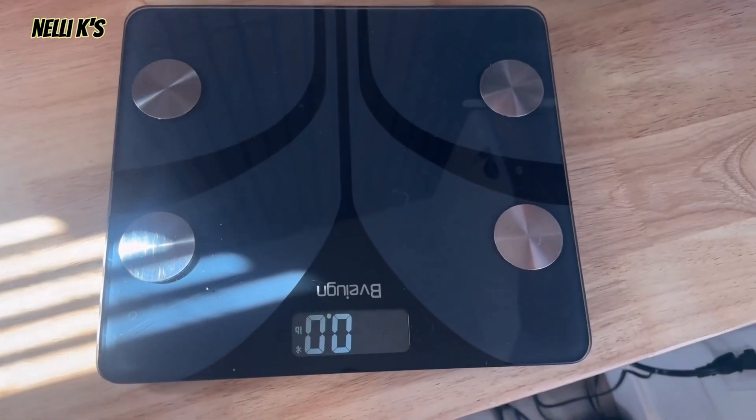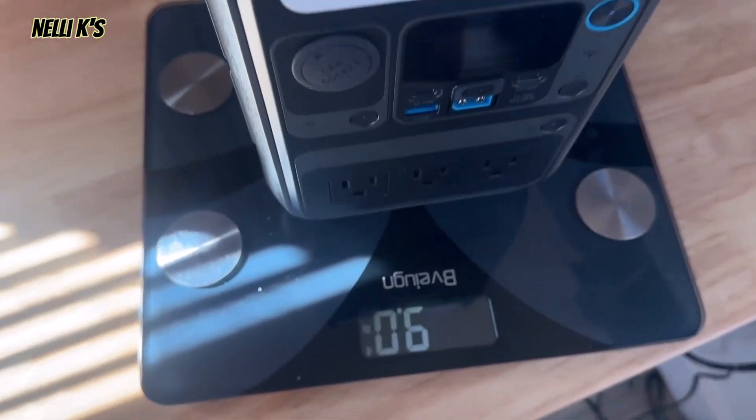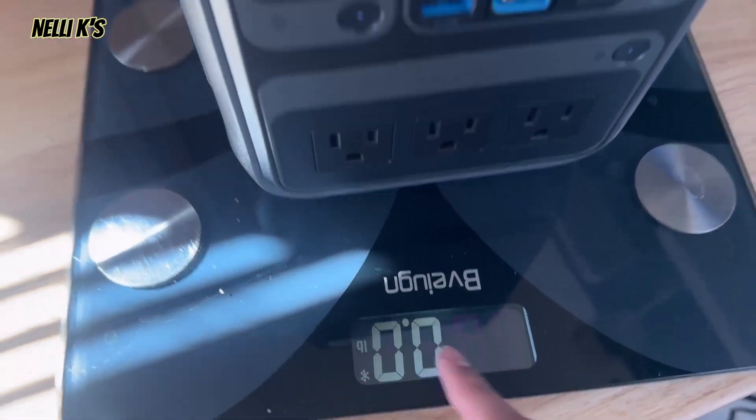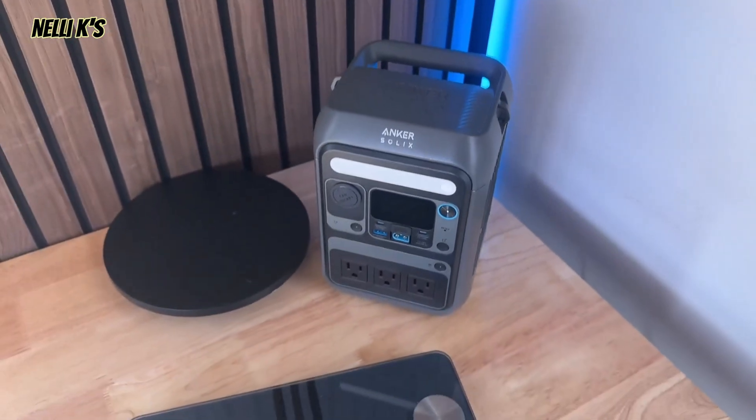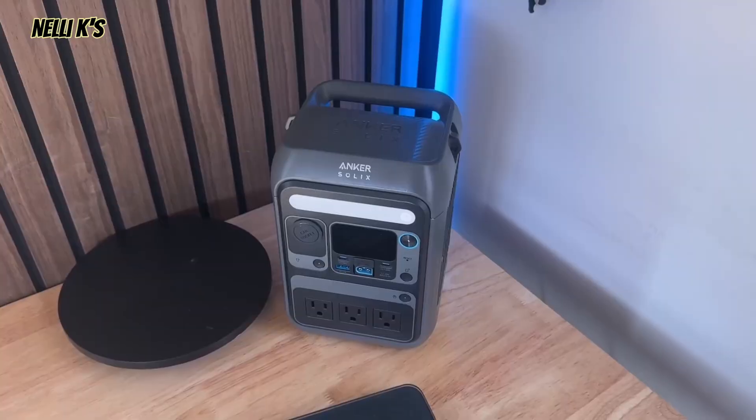You also have this handle that makes it super easy to carry around. Now, speaking about how heavy this is — I'll put it on the scale so you guys can see — this weighs nine pounds. Only nine pounds, which is pretty awesome. It is super light and it's going to be easy to take with you on the go. So that's pretty much all the features around the power station itself. Now I just want to run some tests so you can see what this thing can actually power. So let's get into it.